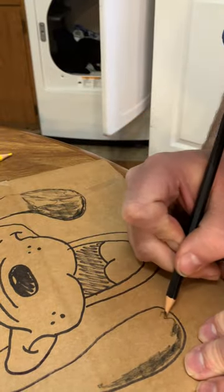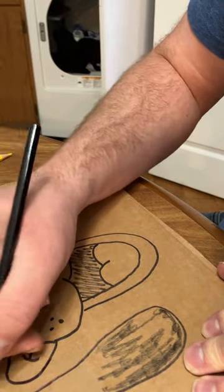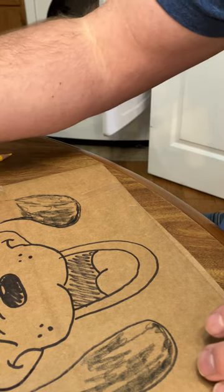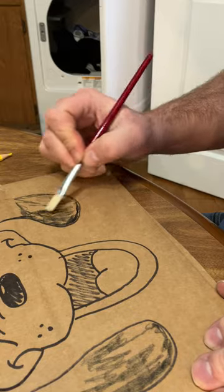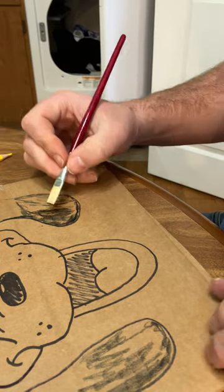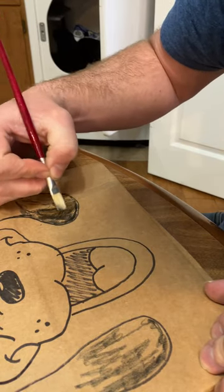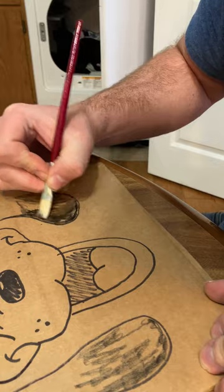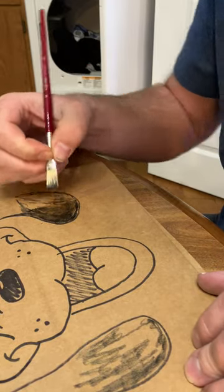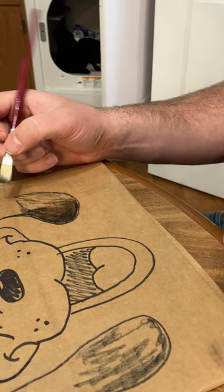I'm just trying to get it where I can get enough paint. So for right now I'm going to do the black because it's the easiest. It's on cardboard — let's see how this works with cardboard. It looks like it's come out very nicely so far.